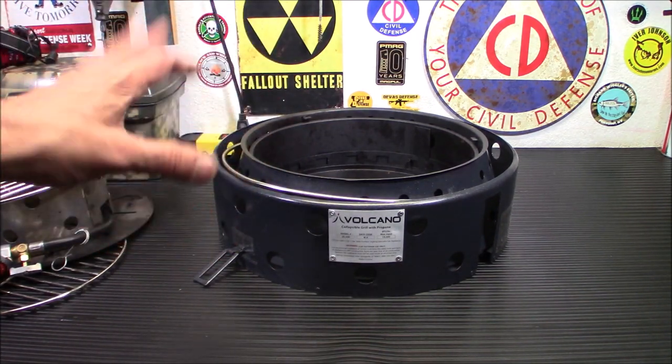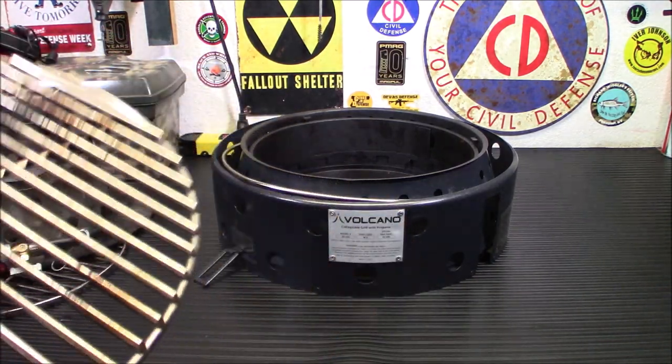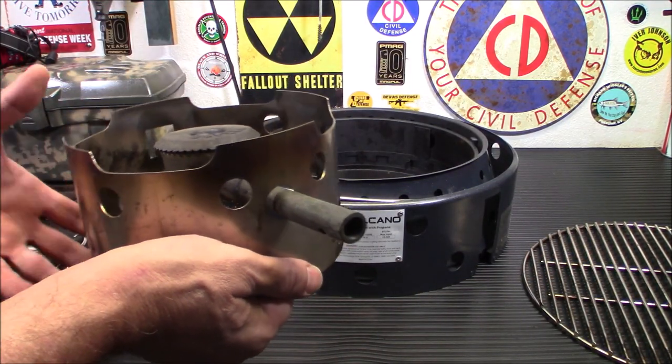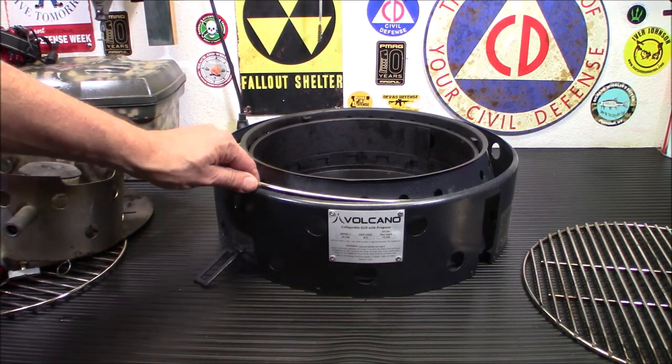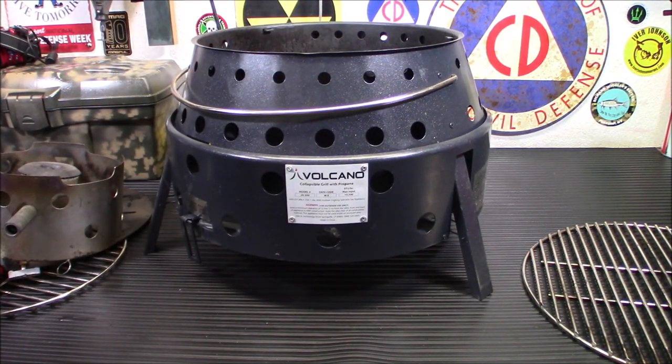When you see it popped open, you'll understand why I say it's compact, because you'll be like, 'Wow, how did that get so big?' The cool thing is you can switch between propane, charcoal, or wood just in seconds. If you've cooked burgers with the propane and want to take the propane burner out and turn this into a fire pit, that's simple. To open this, you just pick it up directly — and it's done. It's open. It's that simple.